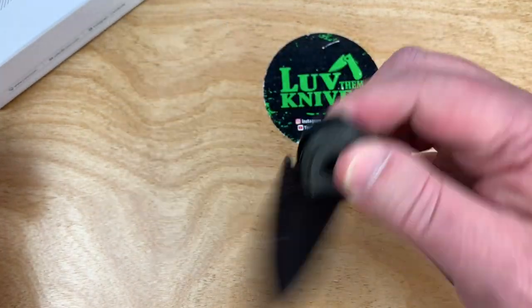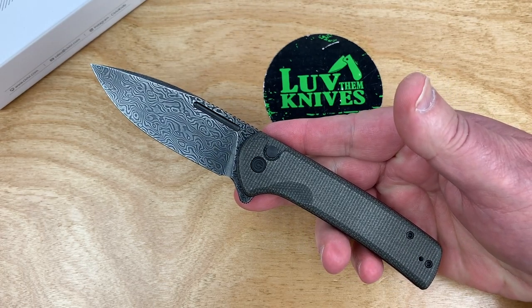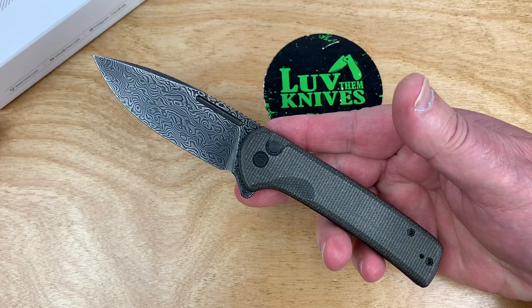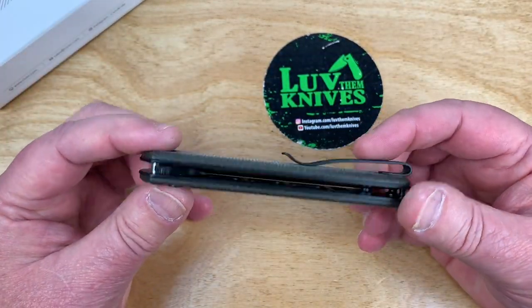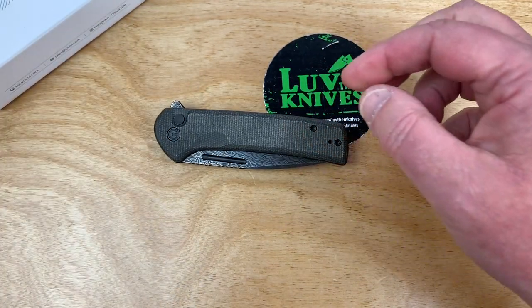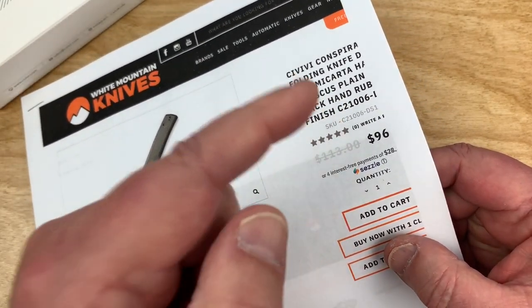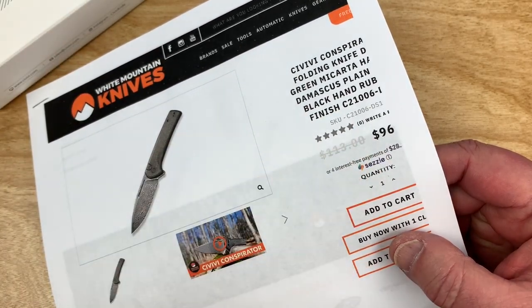It's primarily maybe a 9CR18. You'll have to get in touch with Seth, the WE Knife representative in the U.S., or with WE/Civivi to find that out, but that was my understanding. So stainless Damascus, or you can get it in Nitro-V. Mine's the most expensive at $96 before discount — White Mountain Knives. LTK 10% discount, so $9.60 off, putting it in the $80s.